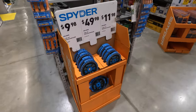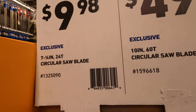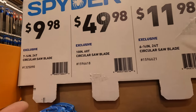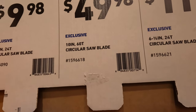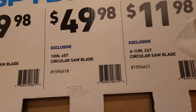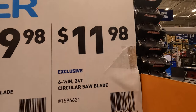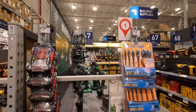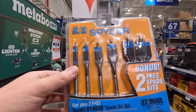Spider does have a couple of blades: $998 for their 7.25-inch 24-tooth. $4998 for a 10-inch 60-tooth circular saw blade. Or their 6.5-inch circular saw blade with 24 teeth for $1198. You can also get some spade bits for $1498 — a 6-piece set.